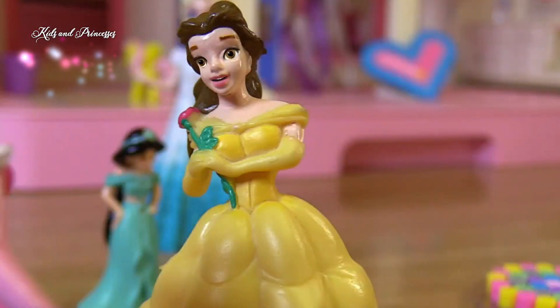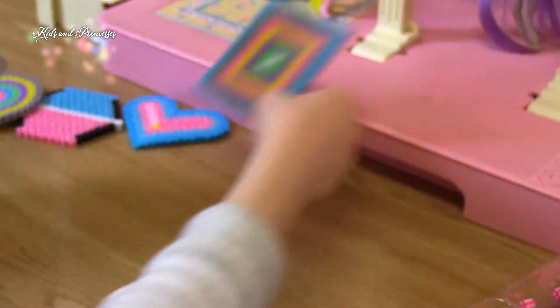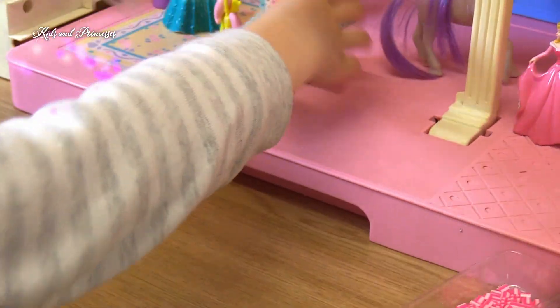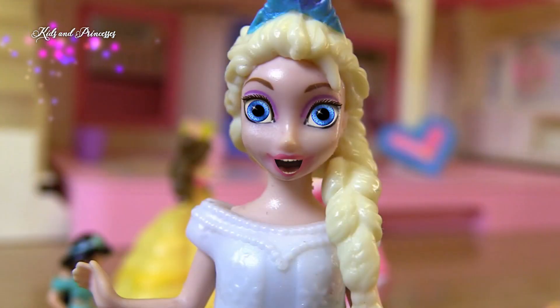So today we're going to be making some of these. Let's get started. We're going to do this first, so we have to put these away, and we put there, and then we see how it is like, and now we start.